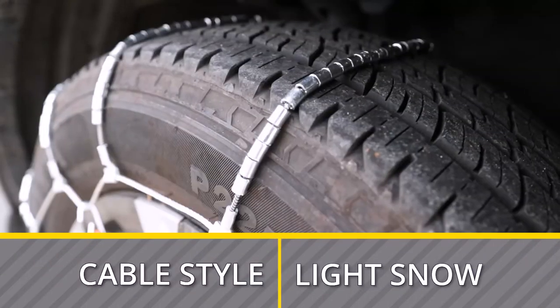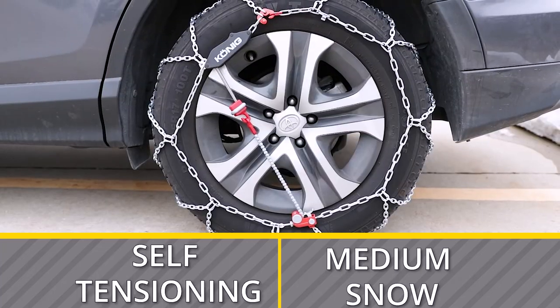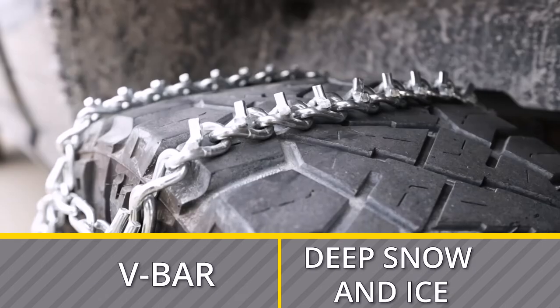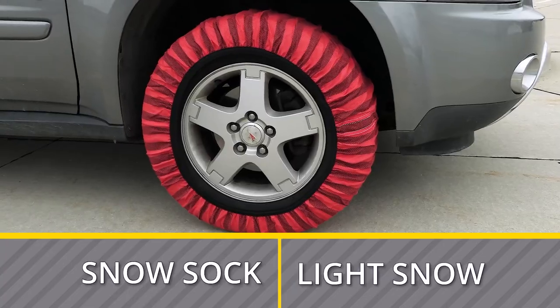Now we're going to go over the different styles of tire chains and tell you the applications they're most commonly used for: cable style tire chains, standard D-Link tire chains, self-tensioning tire chains, no-clearance tire chains, V-bar style tire chains, square link mud and off-road tire chains, and snow socks.